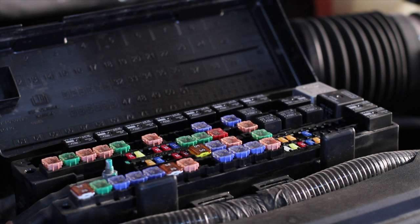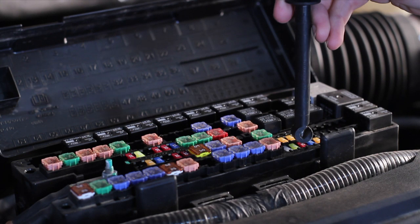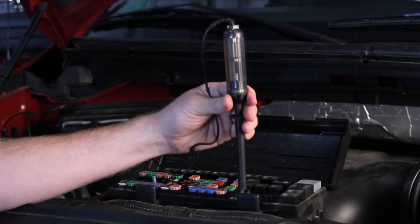Please keep in mind that for many applications, it may be necessary to route the power wire through the vehicle's firewall. Ensure that the key is in the off position. Touch your test pin to the contact on the top of your desired fuse and turn your key to the run position. If your test pin is activated, you have located a key-on fuse.